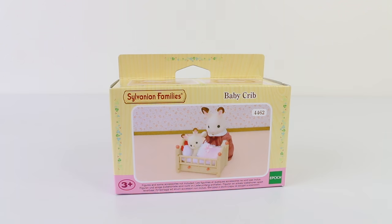The next set we are going to take a look at is the baby crib. This is being recommended for ages three and up, and it also comes in the new style packaging.